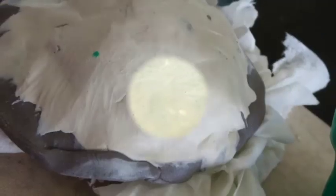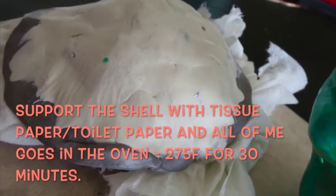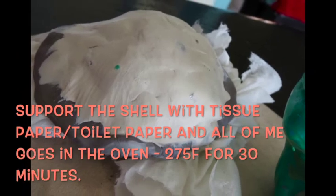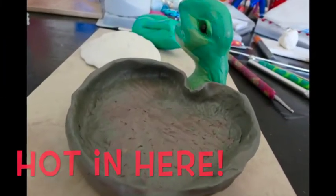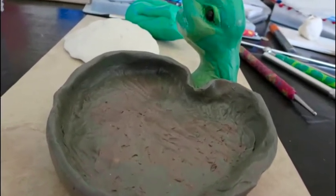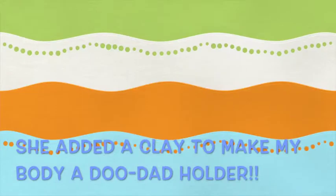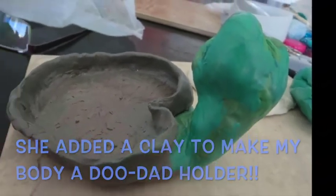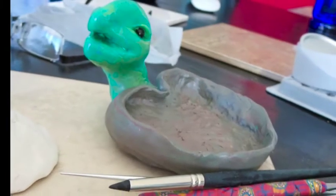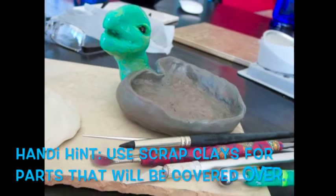I covered that foundation with Sculpey Original in just a rough shape, put toilet paper or tissue paper underneath — it won't burn as long as it doesn't touch the elements — then put it in the toaster oven. After that I began to build up some more. You can use scrap clay if you're going to be covering it, so you don't waste the good clay. You never waste clay — there's always a purpose for it.